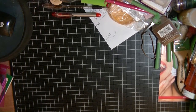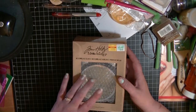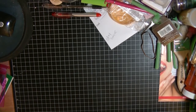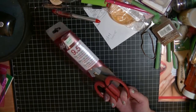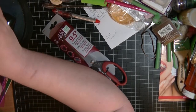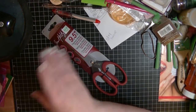My last haul is from Hobby Lobby. I picked up the Tim Holtz Ideology alarm clock, which was on clearance for $5.99 — I've been wanting one for a long time. I also got a pair of Tim Holtz scissors, the longer 9.5-inch ones. I already have two pairs of the shorter ones and I love them, so I finally picked up the longer pair.